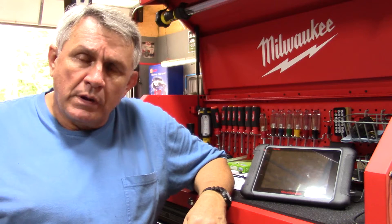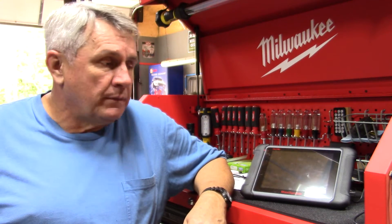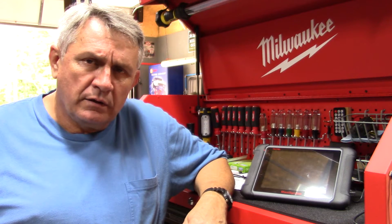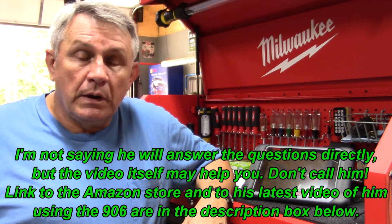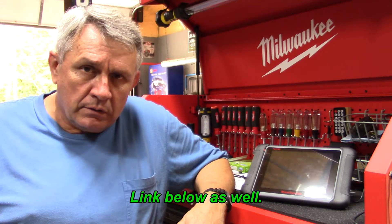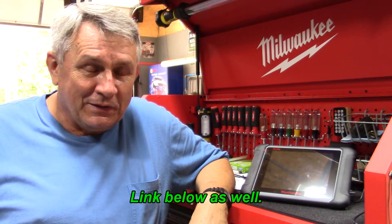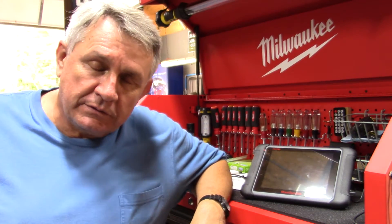It's a long video by my standards, so if you go down below, maybe pick out just the segment you want to see about this tool. If you have any questions, some of them may be answered in the link below to Eric O's channel, South Main Auto. He is a master technician who uses this tool frequently. Also, Keith at New Level Auto — while he doesn't use this tool, he recommends it among having other scanners if you're a professional. Anyway, I'll get out of here so you can watch the video. I hope you enjoy it.